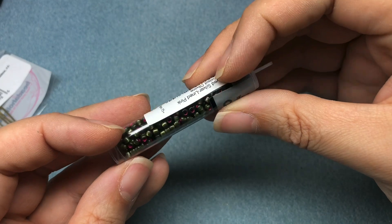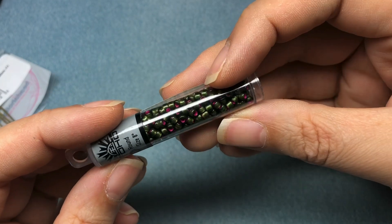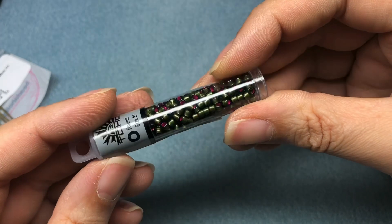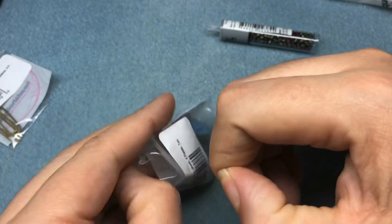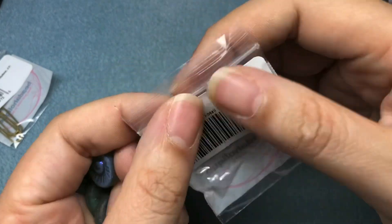I got these seed beads because they were pink-lined green, so they look like watermelon to me. They're Toho size 8 — dyed silver-lined pink frosted olivine. I just really liked those. I was trying to get to $35, but everything was discounted so I couldn't get there fast enough, which is not a bad thing.